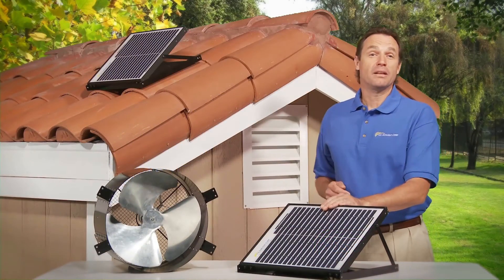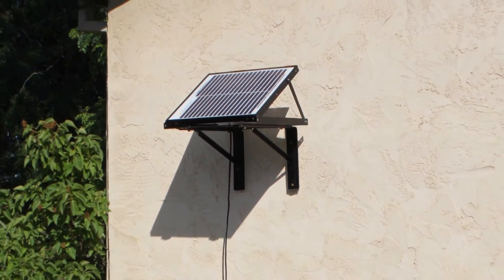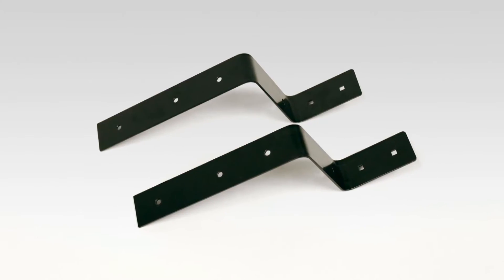The 10-watt solar panel can be mounted directly to the roof tiles or to an exterior wall. With the optional fascia mounting kit, you can also mount the panel to a fascia board. You can also add a panel to help maximize the power of the sun for longer periods of time during the day.